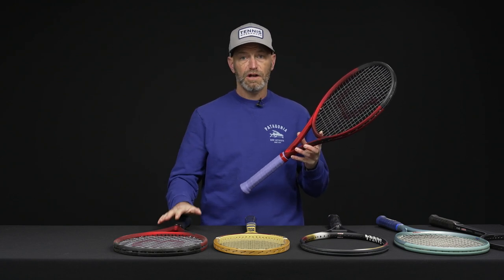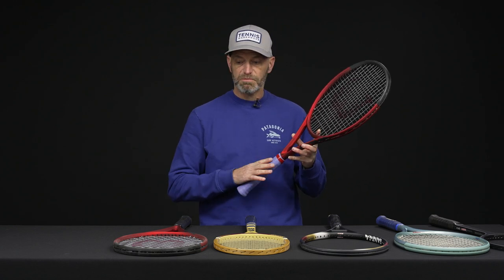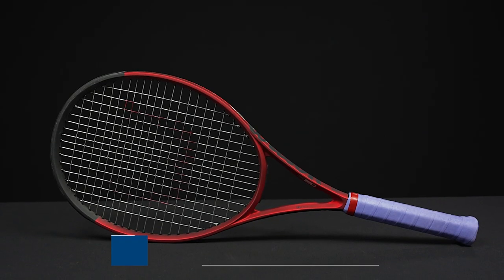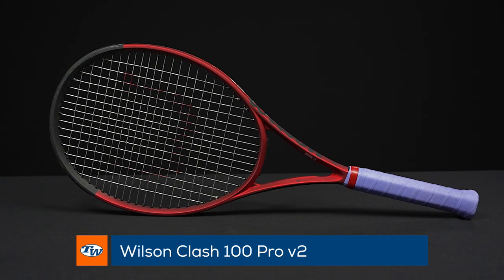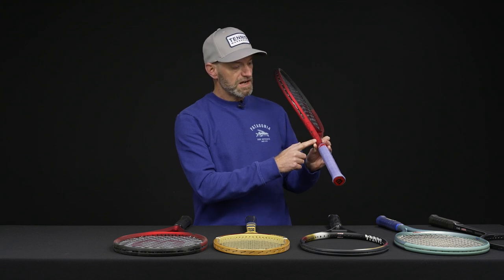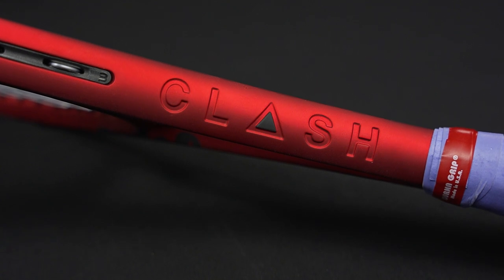Here I've got the Clash Pro in my hands and I've also brought in the Clash 100. We will have all of the Clash models available for pre-sale towards the end of the month, and then the beginning of March they are in stock ready to ship. We've been hitting the Pro and the 100 quite a bit because we're going to do reviews on these. Really nice update to the cosmetic — I think these are beautiful looking rackets, and I really like the way they've labeled these with 'Clash' down the side. It's almost like it's engraved into the side of the beam.